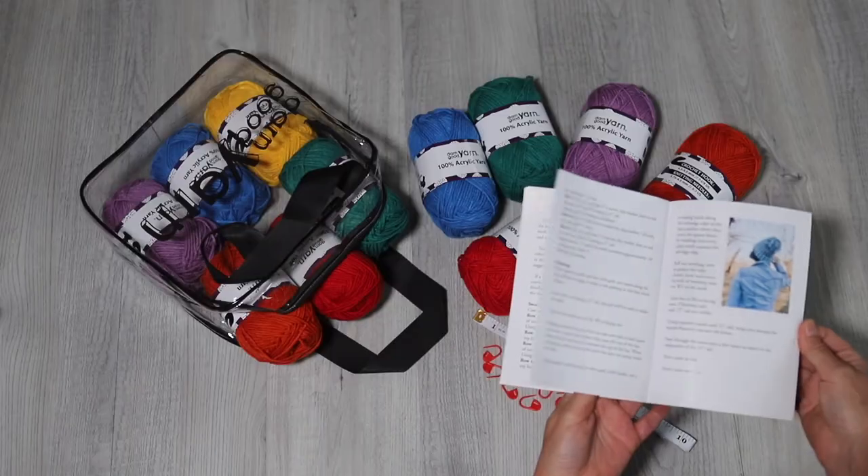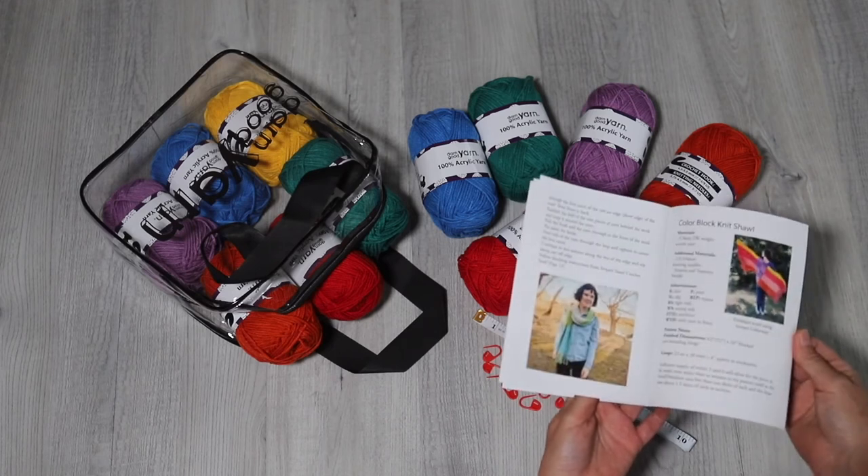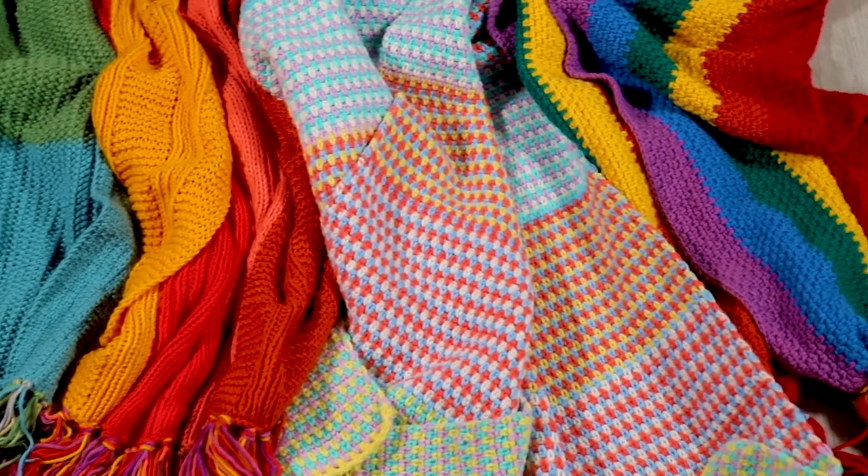Darn Good Yarn offers a small selection of acrylic yarns with beginners in mind. This even comes with some patterns and supplies that you need to make your own scarves, hats, shawls, and everything like that.